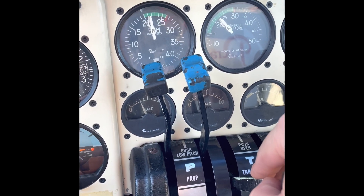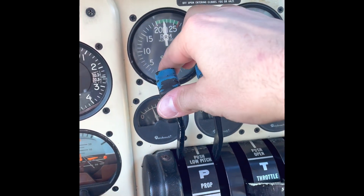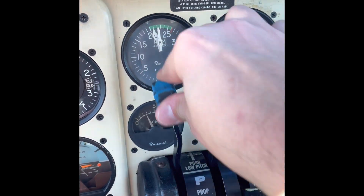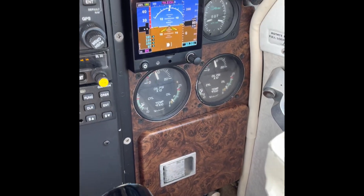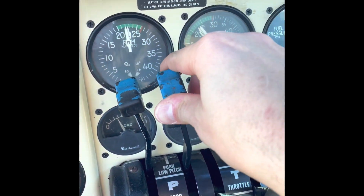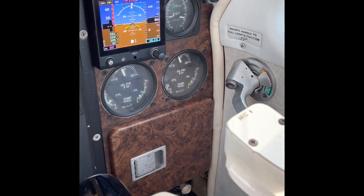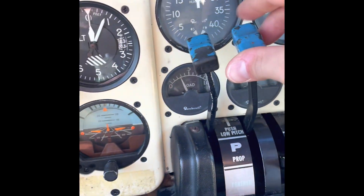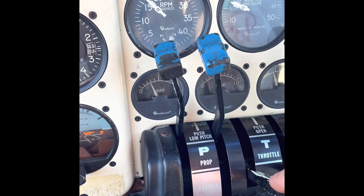Now we do the run-up checklist. I'm going to run the RPMs up to 2,200 RPM and then do the propeller exercise. I pull back the left propeller lever — you can see the RPM drop, the manifold pressure go up on the left, and the left oil pressure dip. We do the same with the right propeller lever: right RPM drops, manifold pressure increases, and oil pressure decreases. I also have a JPI engine monitor on the left side but we'll use the factory engine instruments.